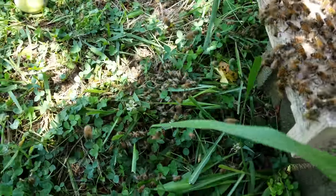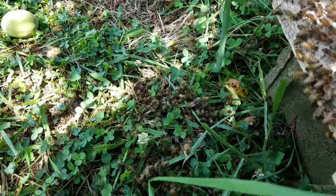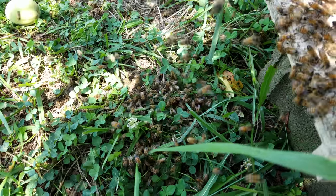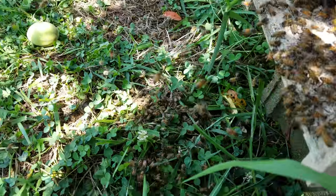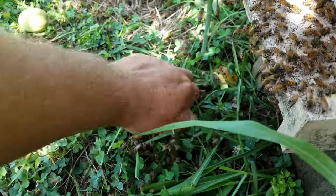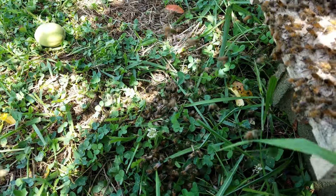May not have another queen down there — may just have a bunch that fell off when they hit the landing board. All right, let's see. Let's do that little clump. No, they're taking to the air, so I'd say there's not a queen down there.